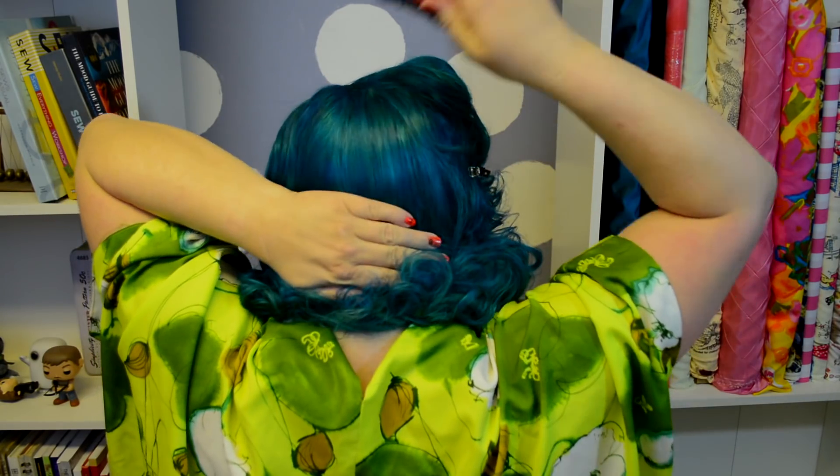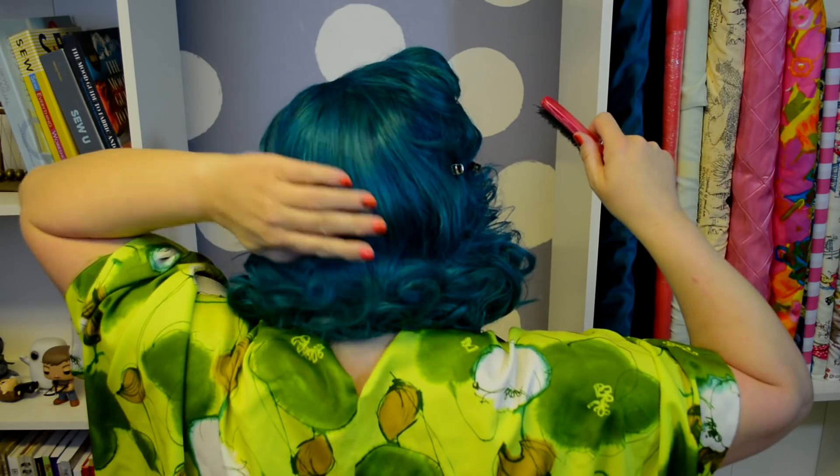Good morning! So now what we're going to do is unveil everything and see how things look. It looks fairly good already just taking it down. So all I'm going to do is remove my clips. Before I remove these right here, I'm going to go ahead and take care of the back of the hair — I just want to brush this portion of the hair.